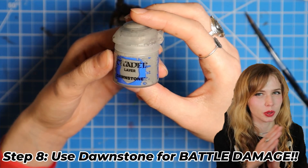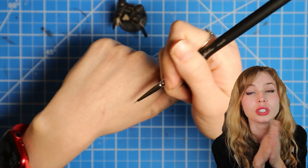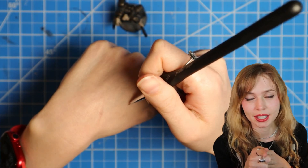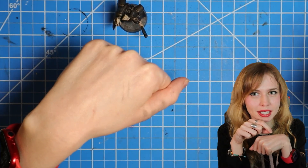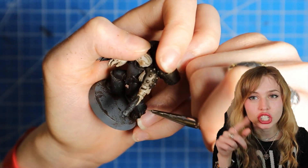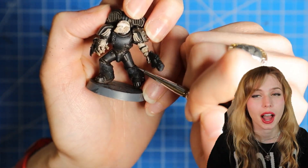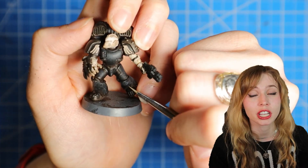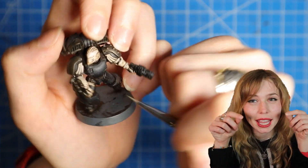Now for those sweet, sweet battle damage, we're going to use Dawnstone Grey. We're going to water it down until it's like an ink-like substance. And we're going to do little scratches and little chip marks throughout — I focus mostly along the shins of the mini and those bottom areas.